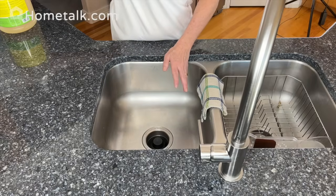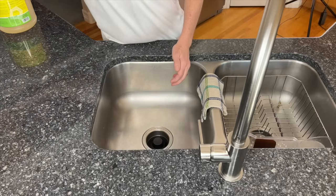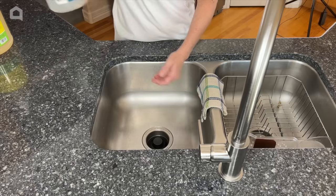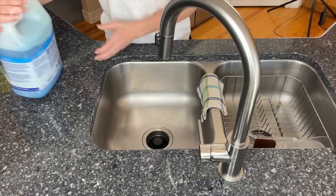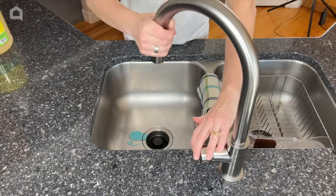The first thing we need to do is clean the grease and grime. When it comes to cutting through grease you have a few options: dish detergent like Dawn, a more natural version like Castile soap, vinegar, or rubbing alcohol. I'll be using just a little Dawn dish detergent today — I'll squeeze a little in and make some soapy water.